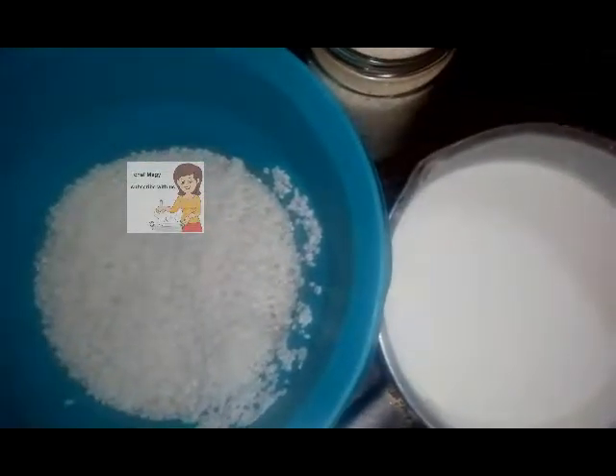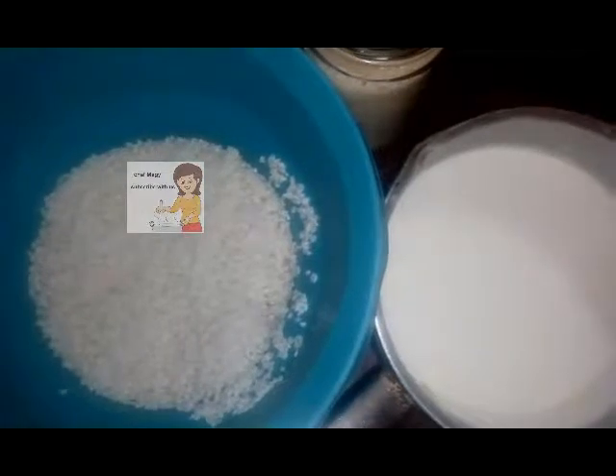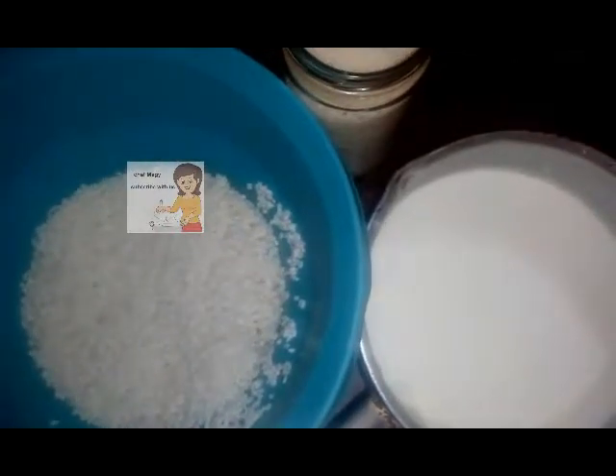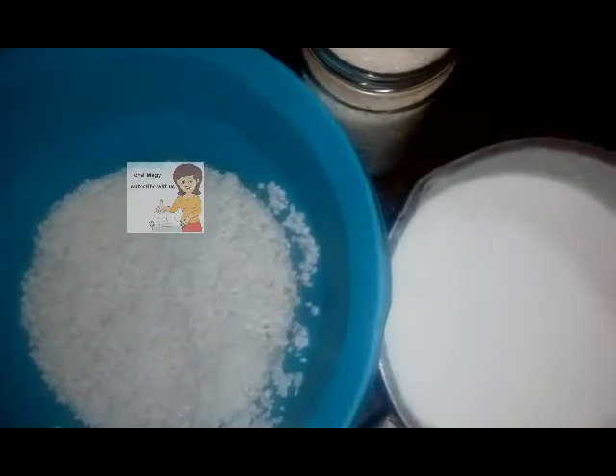Hello friends on my channel LearnCooking. The recipe I got for you today is rice with milk. Here I got a cup of rice, a liter of milk, sugar, liquid vanilla, and water.